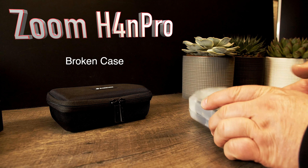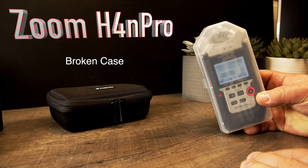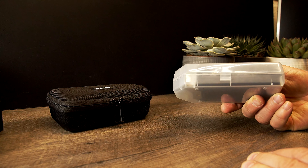Today I will show you my audio setup with the Zoom Atra M Pro. I've been using this for a while now.